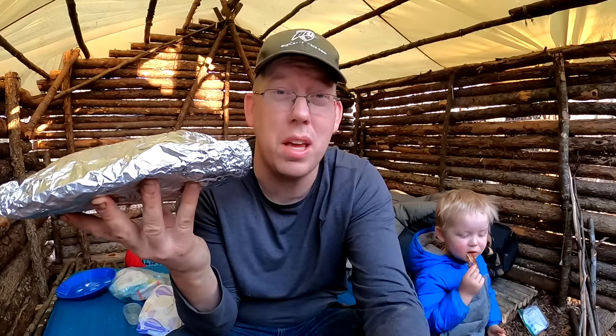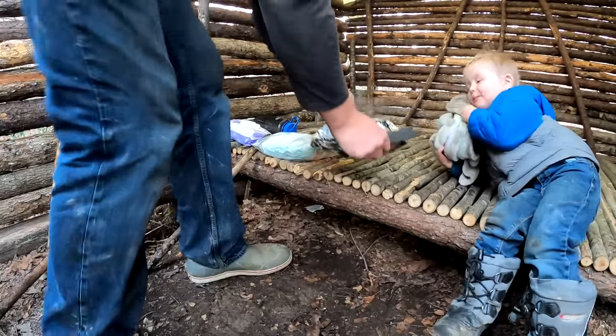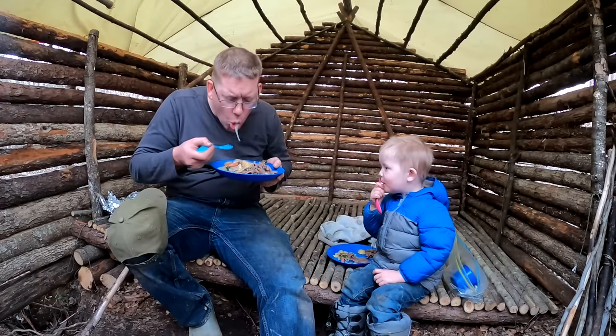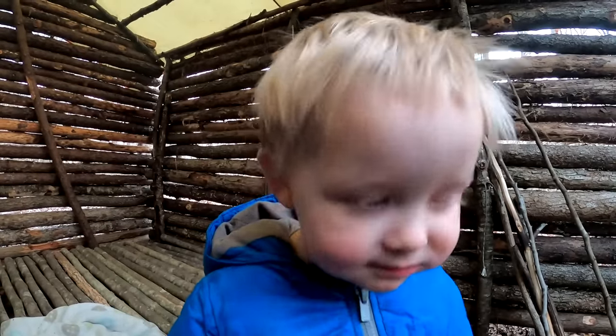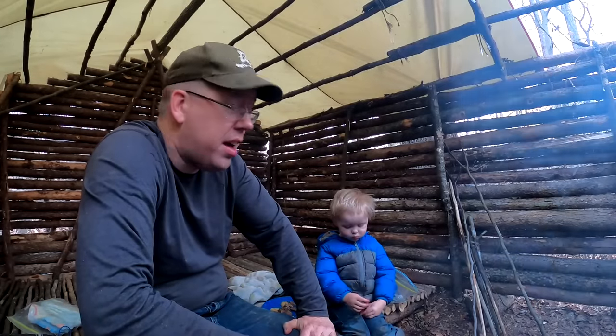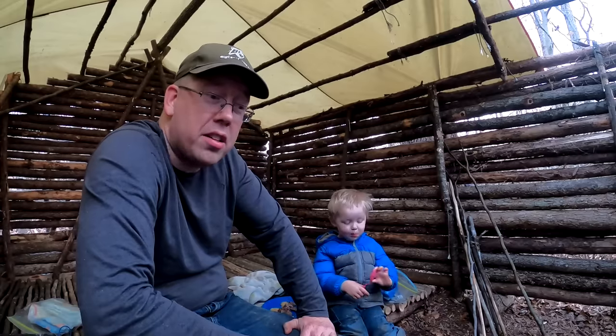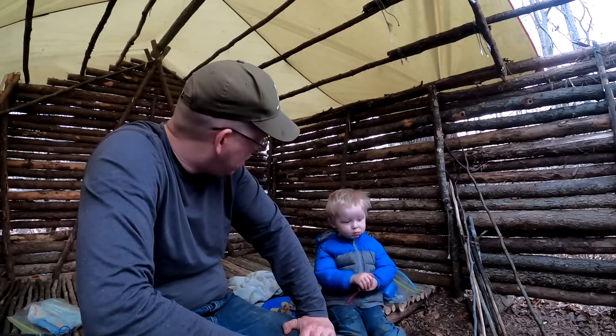I have a bulgogi tinfoil dinner here that we're going to cook up. In case you don't know, bulgogi is marinated beef Korean style, and I've got big piles of bulgogi on top of carrots, onions, and potatoes. It's going to be pretty awesome. The sun's about to set here on our second day. Jake's only three years old and he's done really great, but I think it's time to go see mama.